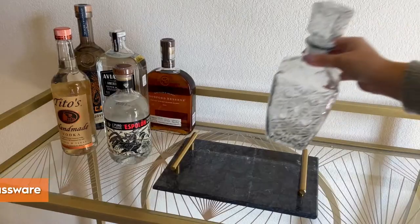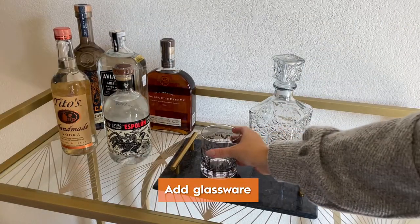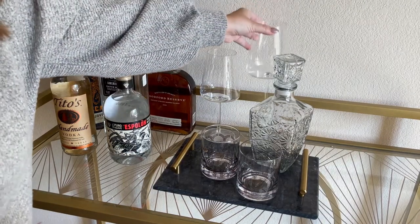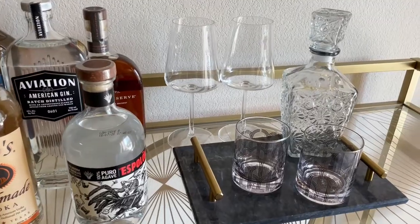Next, we'll add the glassware. You don't have to put an entire set of eight glasses out. I just like to keep a couple of options out on the bar cart all the time, and then I'll add more if I'm actually throwing a party.